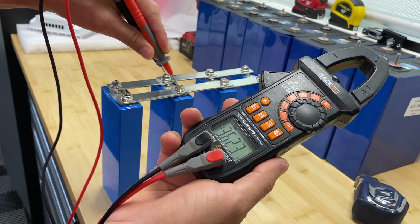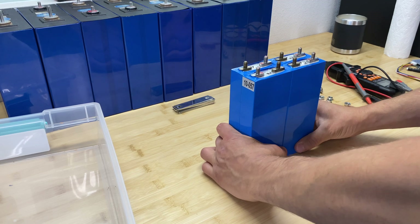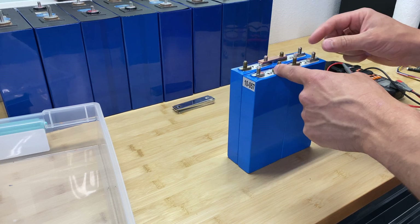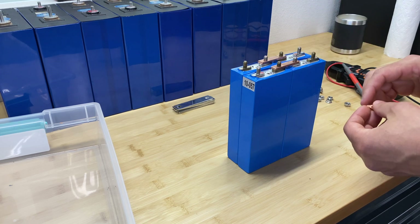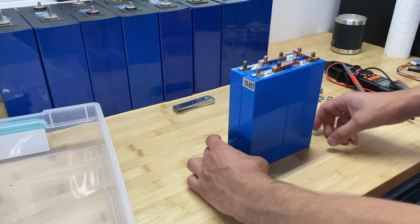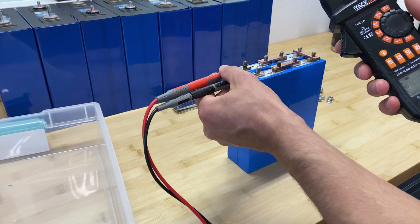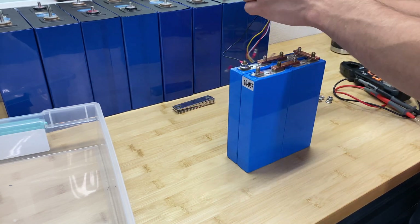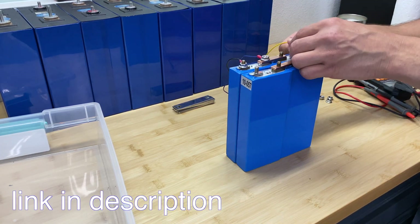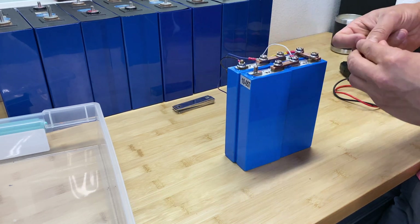Before assembling the cells to a 12-volt configuration, I've paralleled them and charged to 3.65 volts for a few days. Now I'm assembling back to four cells in series, which is going to give us a nominal voltage of 12.8 volts, and when fully charged it will give us about 14.6 volts. Now we can connect the BMS wires — I have a detailed video where I explain what a BMS is and how to properly connect all the wires.